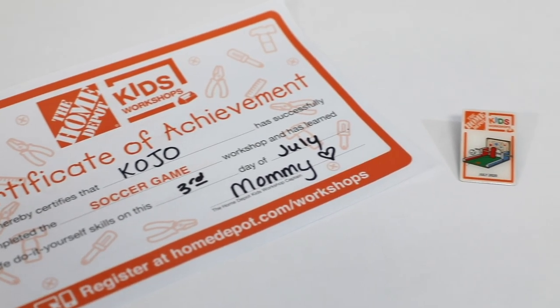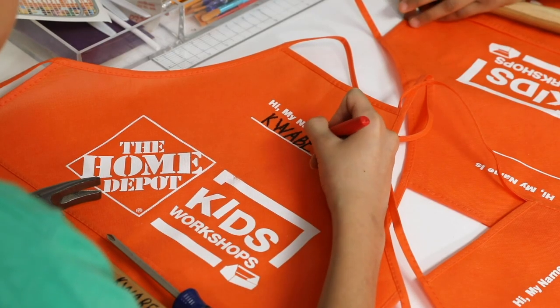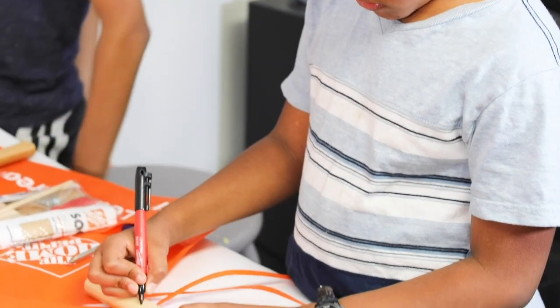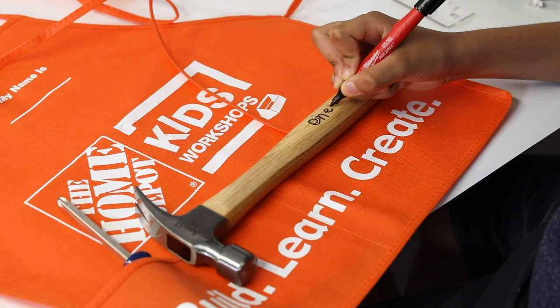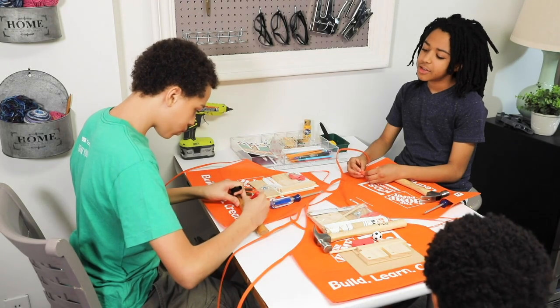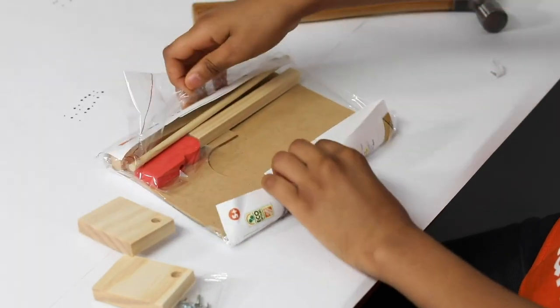Each kit comes with a certificate of completion, an apron pin, and a kids workshop apron where they can write their name on it. Because I plan on doing a lot more building with my kids, I bought each one of them their own personal hammer so they could label it and start building their DIY tool collection. Once everything was labeled and smocks had their names, we made sure everyone had eye protection and were ready to go.